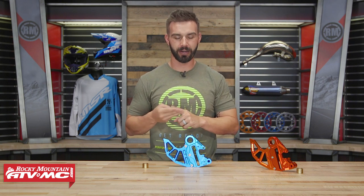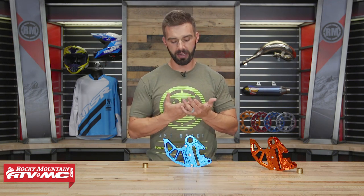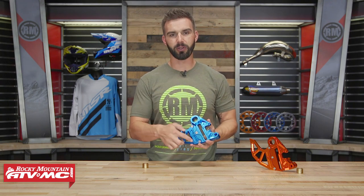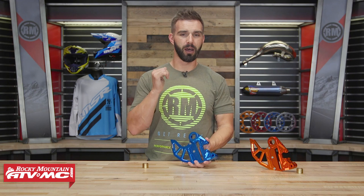For all you KTM, Husqvarna, and Husqvargonos out there, we've got another great product coming in from Tusk. This is the rear brake caliper support with brake discard. This completely replaces your stock caliper support that you have now. It comes included with a discard, so if you're looking to add some good looks to your bike but also upgrade your protection, this is an awesome route to take.